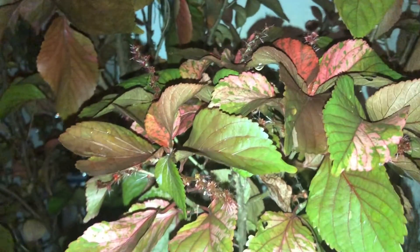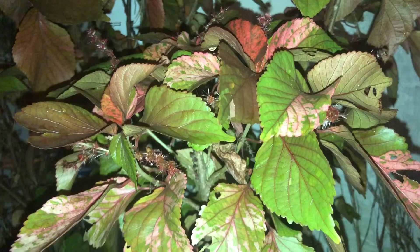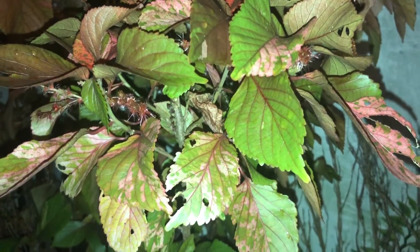So guys, plant lovers — I think everybody should get this plant because no need to care, no need to do anything. Sometimes only put water, same as that.